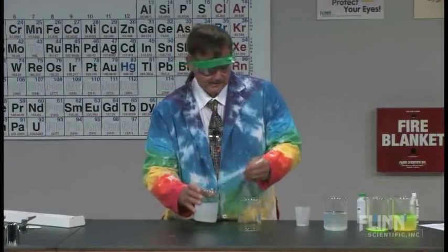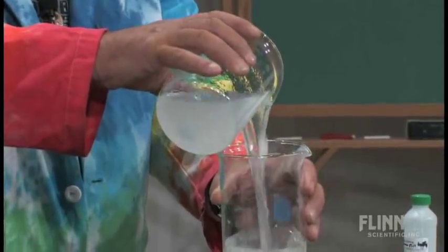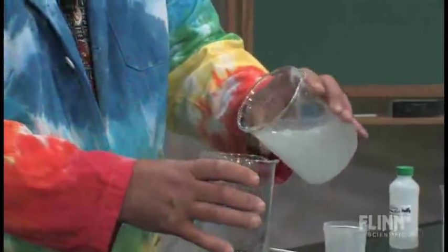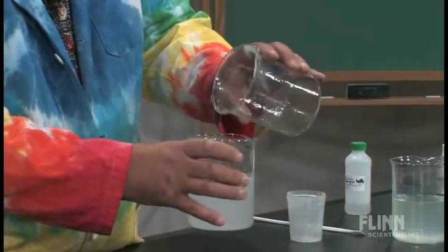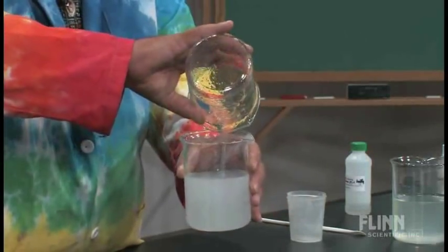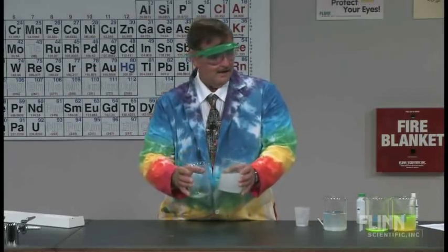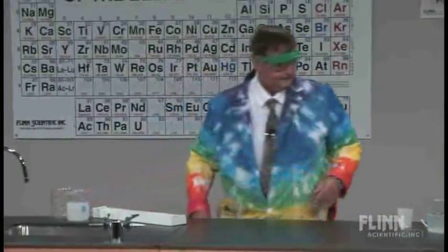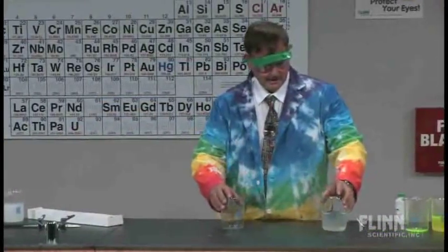To help thicken it a little bit, you can pour it back and forth. That batch is rather chunky, so I made some up ahead of time that we're going to actually use for the demonstration. It's like anything you reheat — it's usually better the second day than it is the first. That's very true with the polyox. Here's some that I made yesterday afternoon.